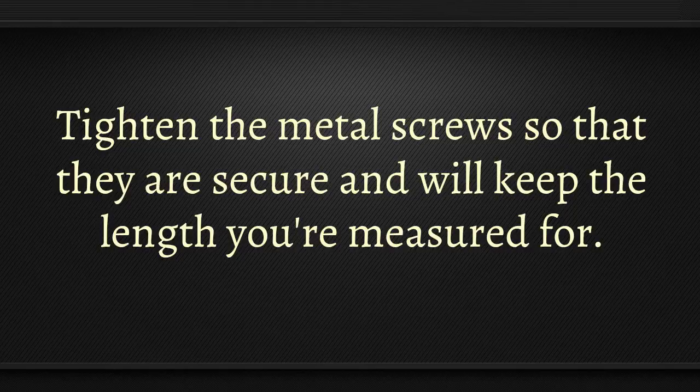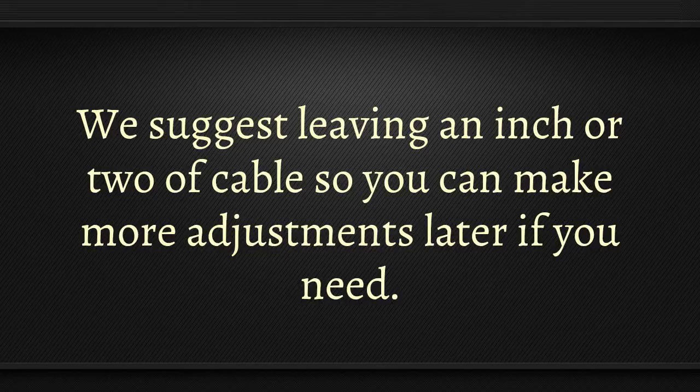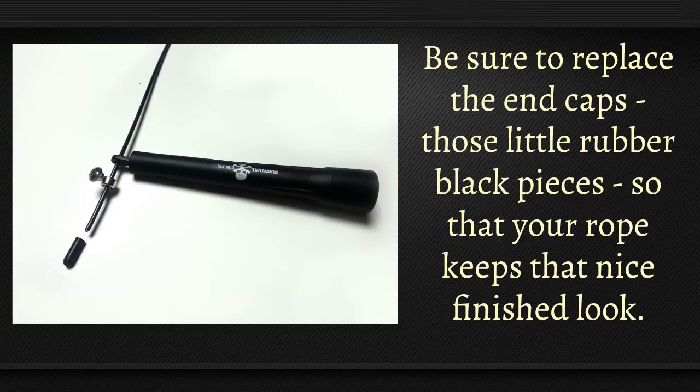Tighten the metal screws so that they're secure and will keep the length you've measured for. If you are exceptionally small in stature and there's excess rope on the ends that gets in your way, simply take wire cutters and snip off some of the extra end. We suggest leaving an inch or two of the cable so that you can make more adjustments later if you need. Be sure to replace the end caps — the little rubber black pieces — so that your rope keeps that nice finished look.